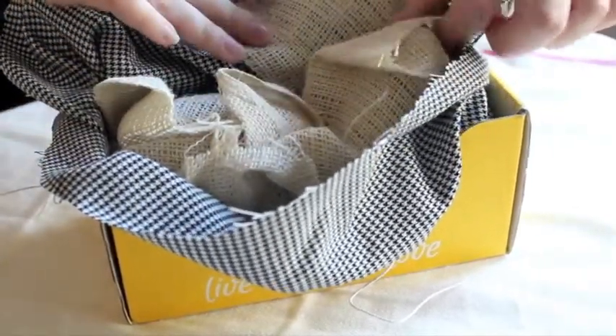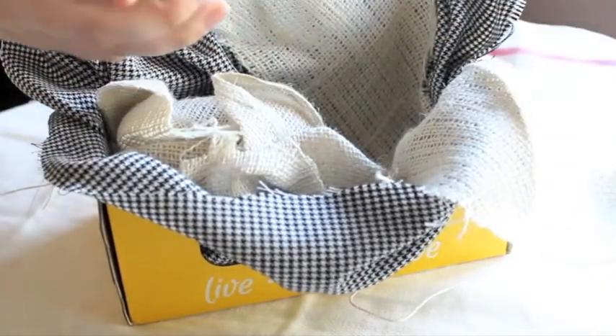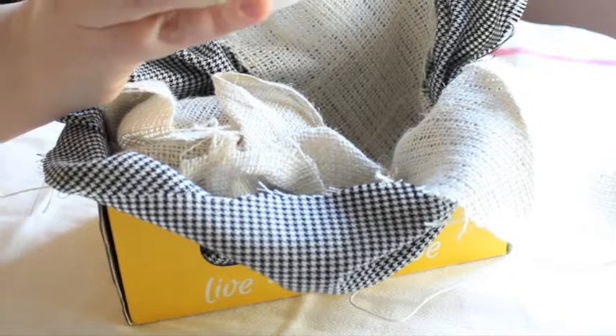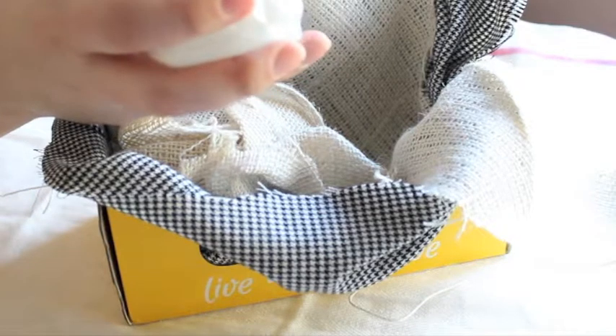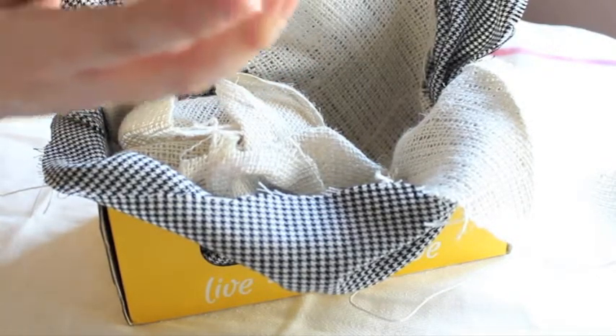Another one — oh my goodness, it smells so good already. What is this? Paddy Wax Dandelion and Clover Artisan Soy Wax Candle, hand poured in USA. Wow, this smells so amazing.